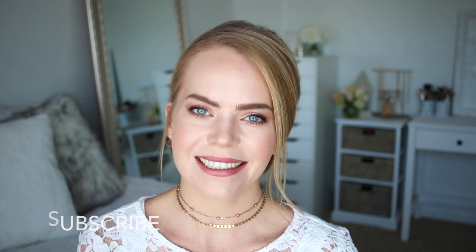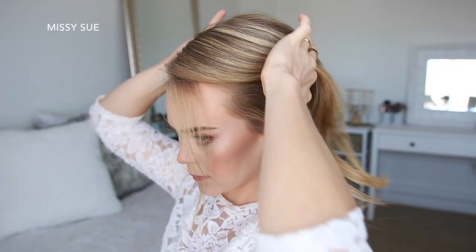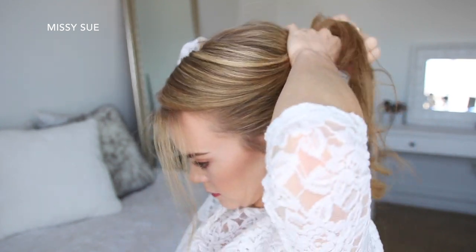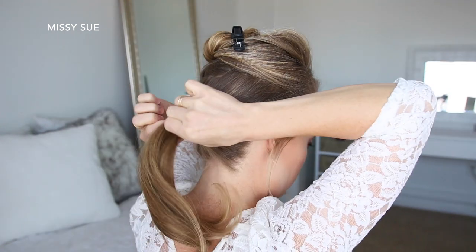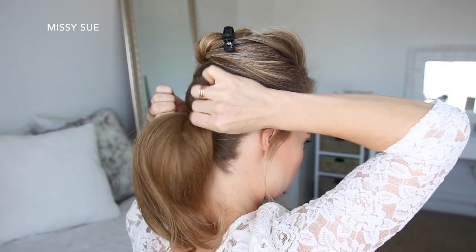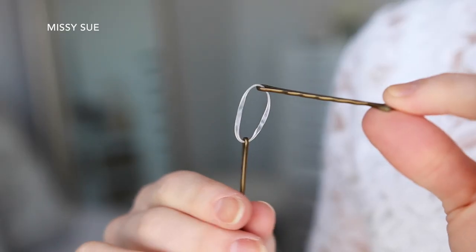If you want to see how to recreate this look then just keep watching. With my part on the right side, I'm going to divide out a section of hair at my crown and clip this away, and with the bottom hair I'm going to tie this into a ponytail near the nape of my neck.